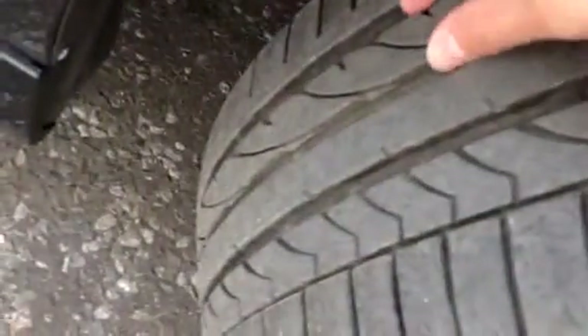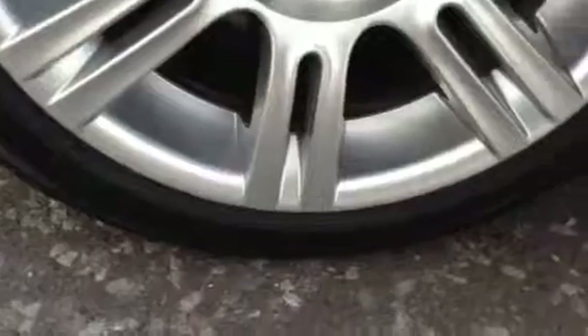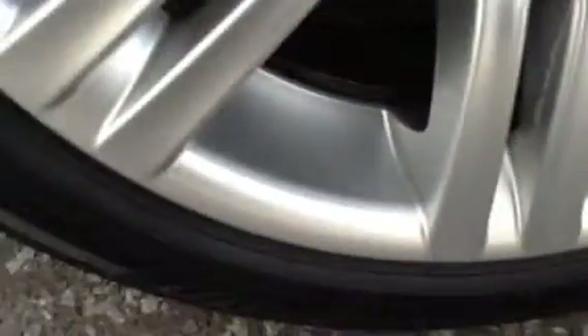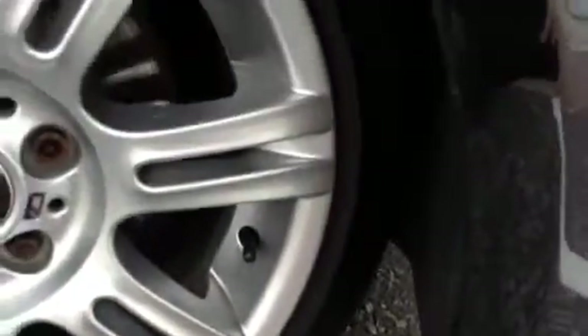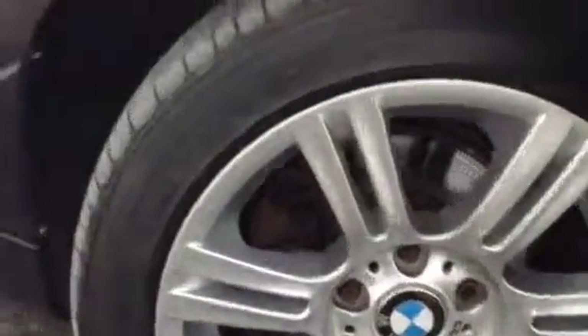Tread-wise, we've got a good 5-6mm there, so plenty of tread on the offside front tyre. The offside front alloy does appear to be in nice condition. There are some little nicks here and there, some light scratches, but no sign of any kerbing or scuff marks to the alloy. For its age, it is in nice condition.